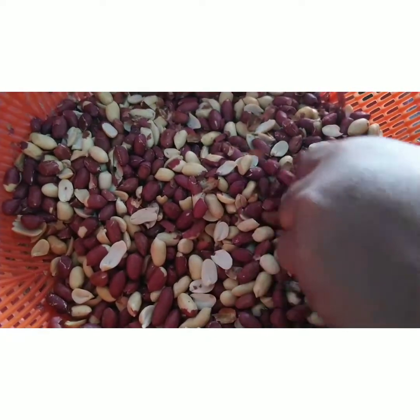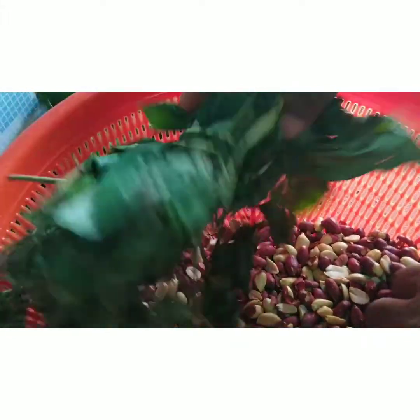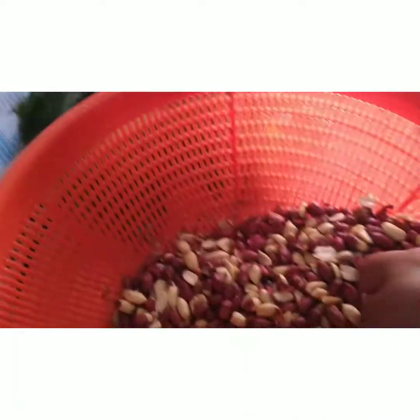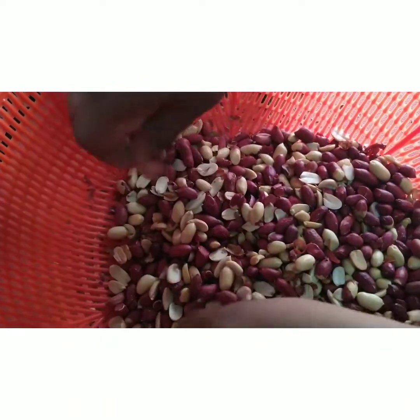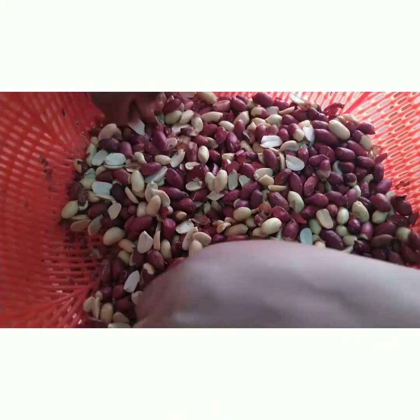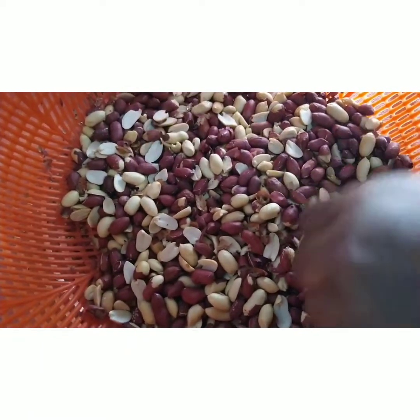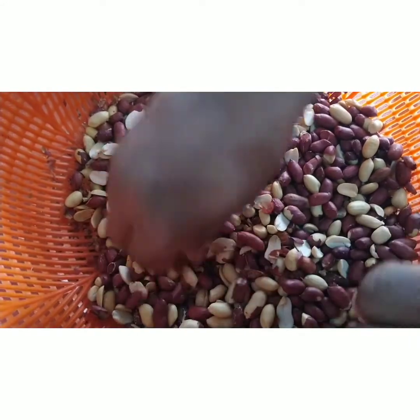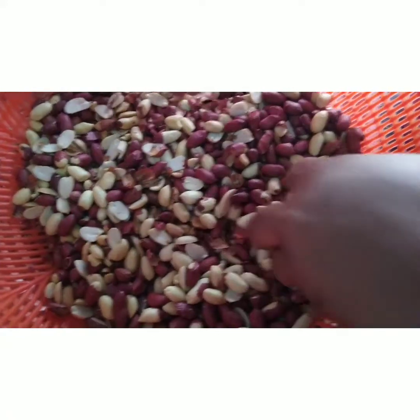The vegetable I will be using for this granite soup is scent leaf. I will be combining it with oziza leaf — this is fresh oziza leaf. Granite in nature is very sweet, so I recommend you use bitter leaf, oziza leaf, or scent leaf — it will balance the taste, because granite itself is very sweet.